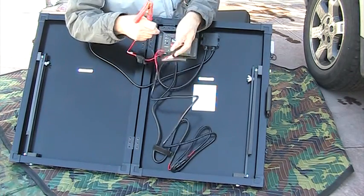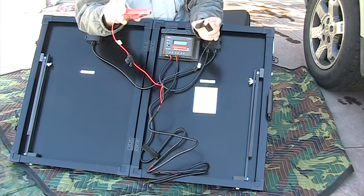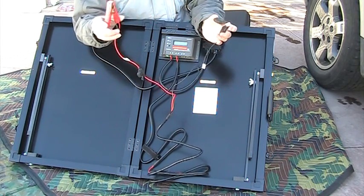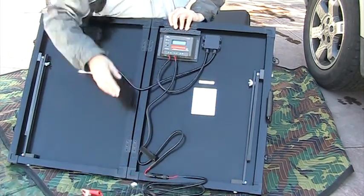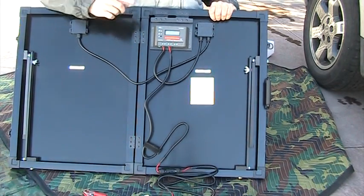These things are pretty useless when it comes to hooking it up to the small, cramped battery compartment on the Casita. So I've come up with a new cord that hopefully will solve that.